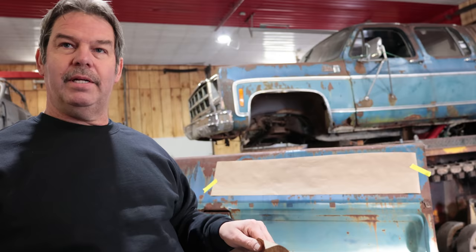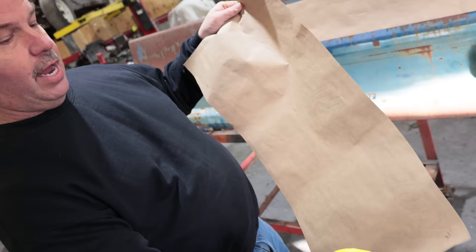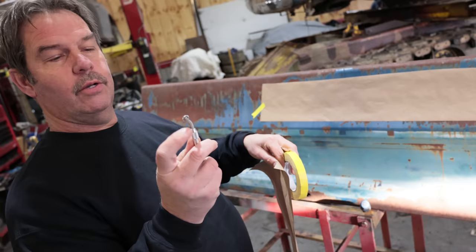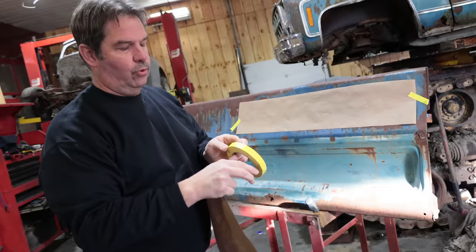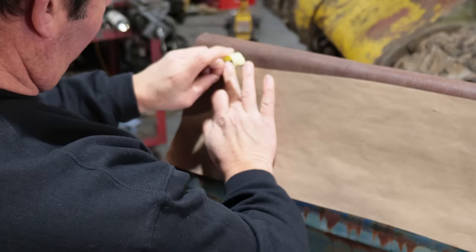We got together the other day to come up with a game plan, and in the meantime I've made some paper patterns. You can see the graphics drawn on there very lightly. What we've done is taken a pounce wheel — this pointy little wheel here — and drawn over that to trace it. It's perforated, so it's going to enable us to transfer this image using chalk. We don't use baby powder because it would contaminate the paint and cause fish eyes.